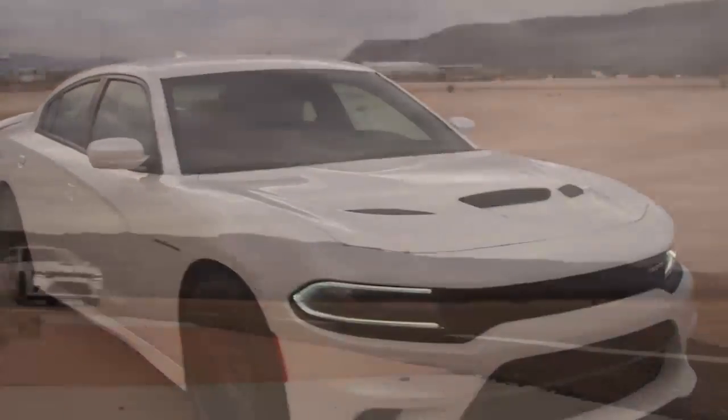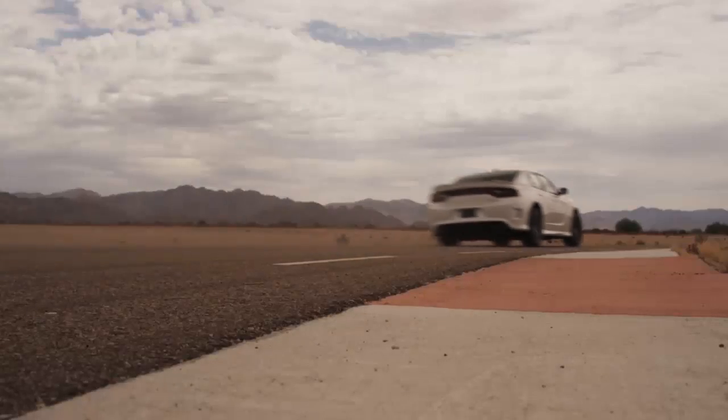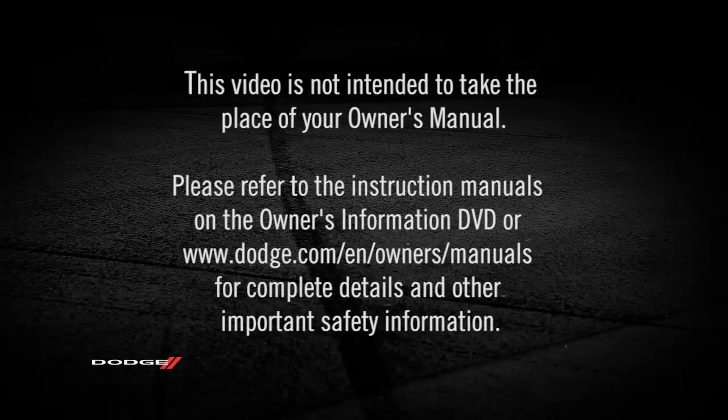The warnings may stay on until all tires have been properly inflated. Please refer to the instruction manuals on the owner's information DVD or dodge.com/en/owners/manuals for complete details and other important safety information.